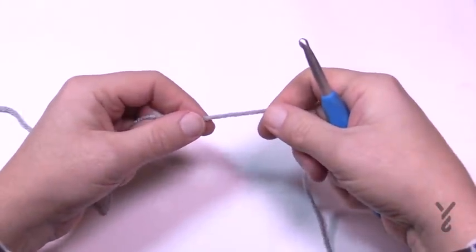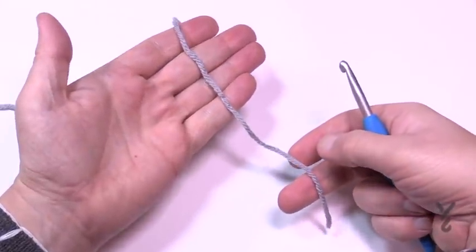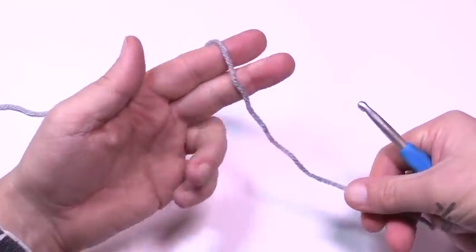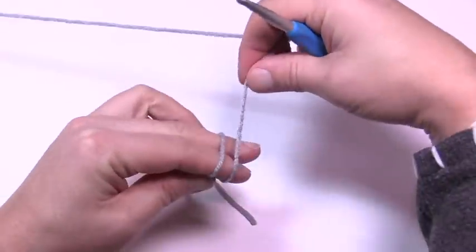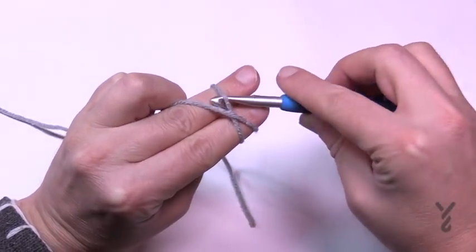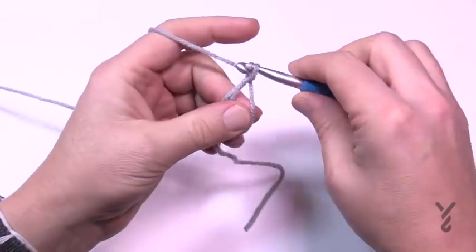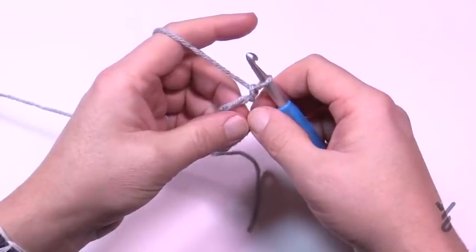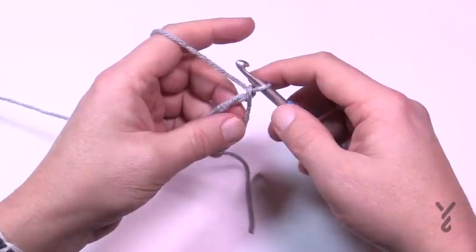Let's begin with an adjustable ring, also called the magic ring. Put the yarn strand in front of your hand, turn it over and cross it, then slip the hook underneath that yarn, pick it up, and chain one to lock it. This is an intermediate level video — we do have videos for magic rings on our channel if you need a slower version. Now we're going to start round number one; all sizes are the same at this point.